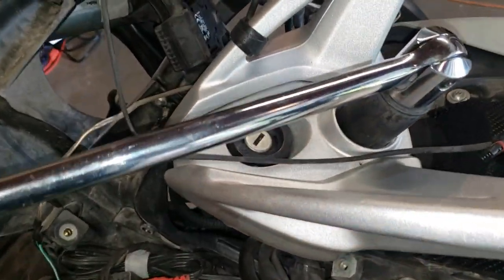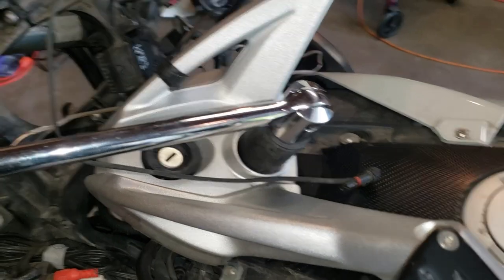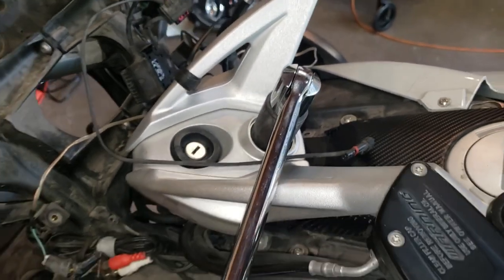To remove the handlebars, it's a 27 millimeter socket. I've got a pretty good lever on here and the bars turned over so it's against the stop. And it just comes right loose.